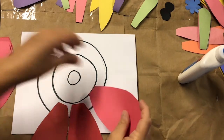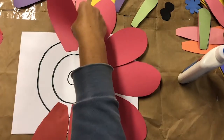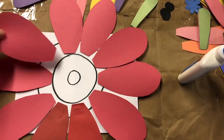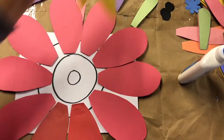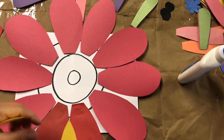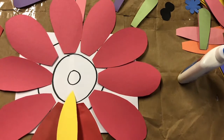You're going to go all the way around. After you've glued all your large petals, go back in and glue the medium-sized petals between the two large petals inside this band.